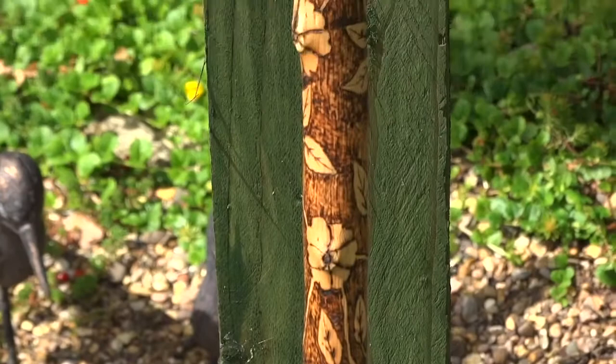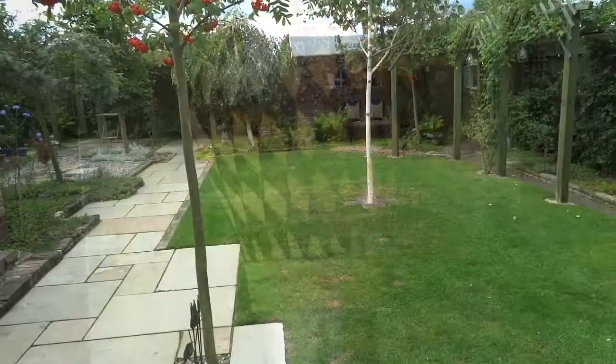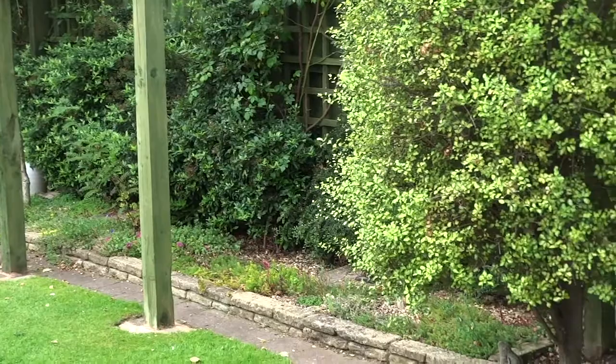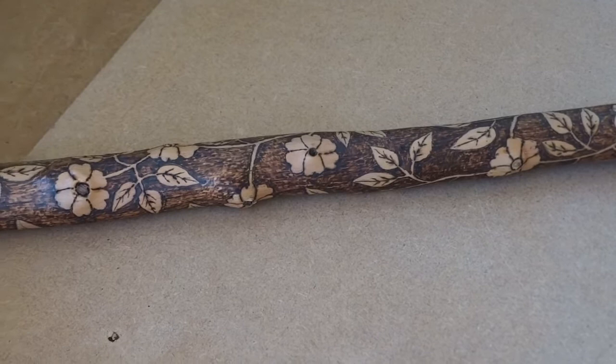Welcome to my channel. In this video I'm going to be making a walking stick from start to finish, complete with pyrography, and it even has a turned knob. You can watch me doing a little bit on the lathe, although at times you may think I'm working in an industrial estate. I'm actually doing most of the work on the stick in my garden, though there are times when I have to use the workshop for lathe work or if it's raining.